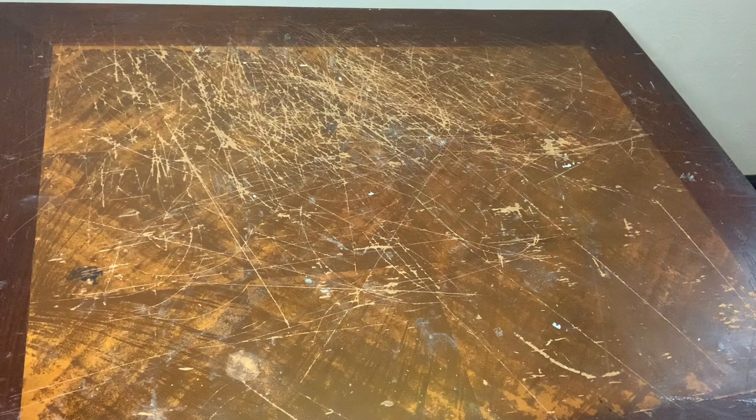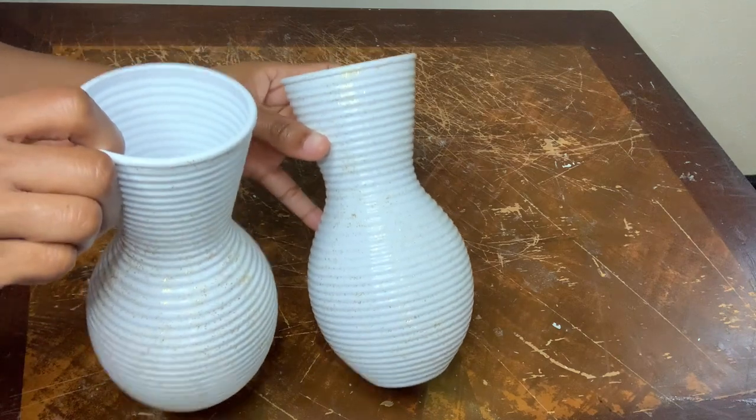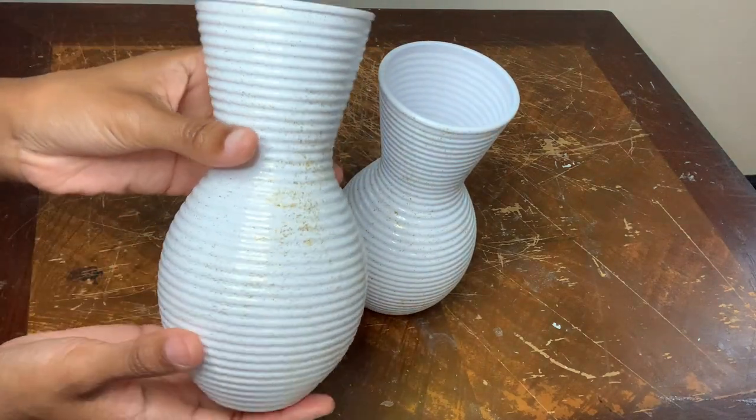Welcome or welcome back to my channel. In today's video I'll be reusing these vases that I used in a previous project, which I already covered them in Mod Podge and gold glitter.